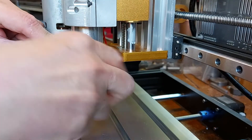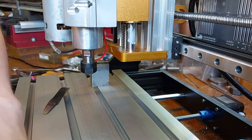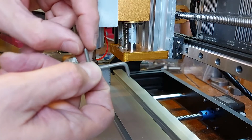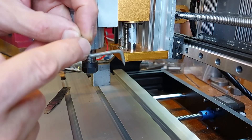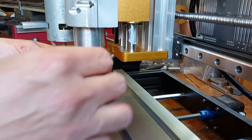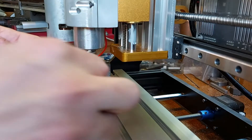So here's the dogleg pointer. You can see it's effectively a one-eighth piece of mild steel with a pointer on the end — again rounded slightly — and with roughly a 30 millimeter offset on there. It doesn't have to be perfect, but it needs to be a good strong pointer that's not going to move. I'll put that into the tool holder and tighten this one up. You don't want it to move while you're doing the measurement, otherwise it's just pointless.